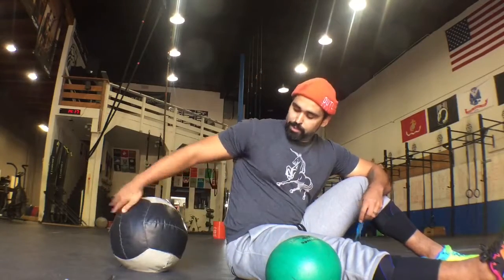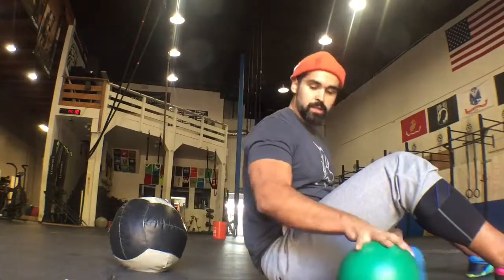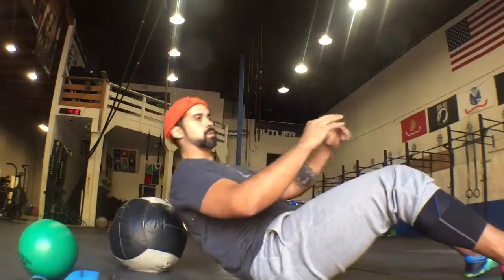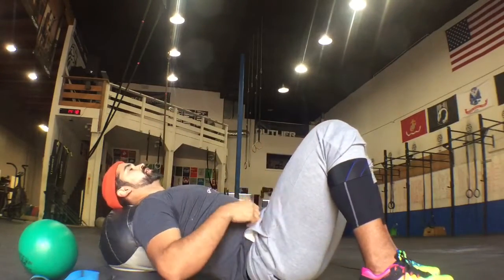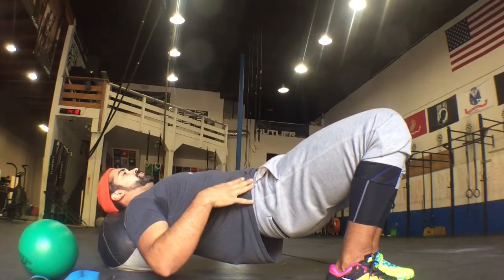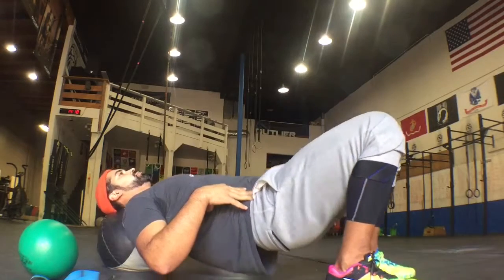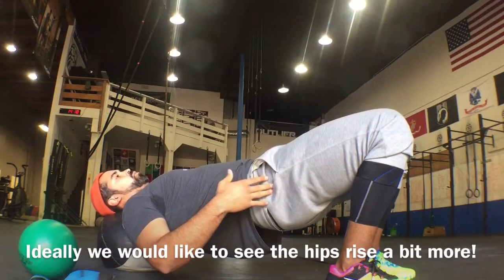For demonstration and a better range of motion, I'm going to use a medicine ball — the weight doesn't matter since we're just using it to put the upper back and neck on for a slightly bigger hip range of motion. Lay down in front of the medicine ball, get your feet as best you can underneath your knees, pick the hips up, and keep your hands on the hips to feel them swivel while keeping the abs tight.